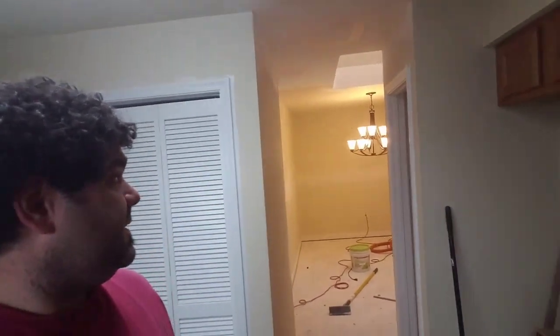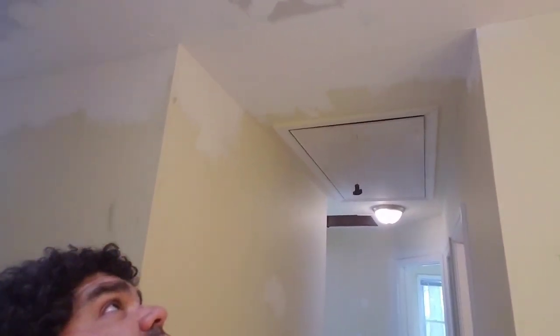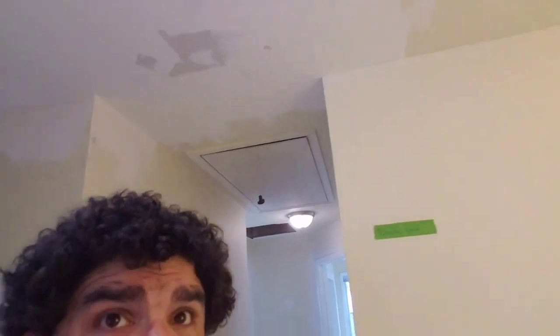Hey guys, Joe the handyman here, still working on this renovation of this rental property. Got a lot done — take a little quick walkthrough. You can see above my head here, this was completely wide open, still gonna sand it because of water damage. And what I want to talk to you guys about today was a new toy I got.